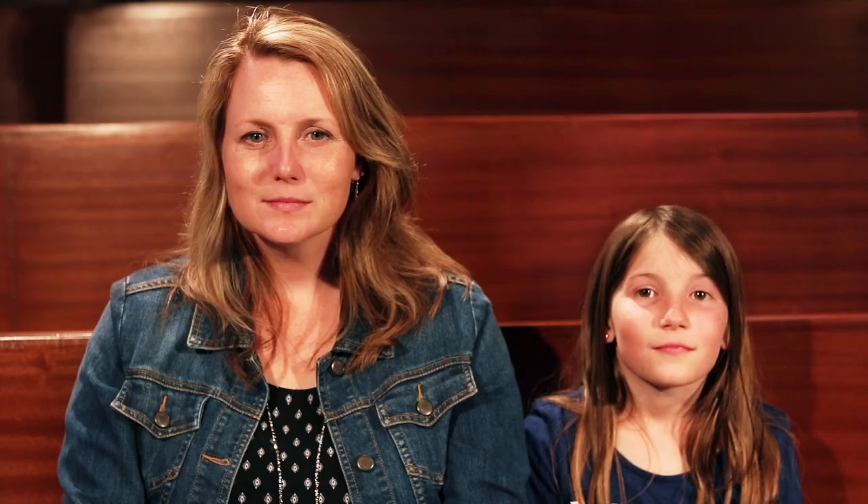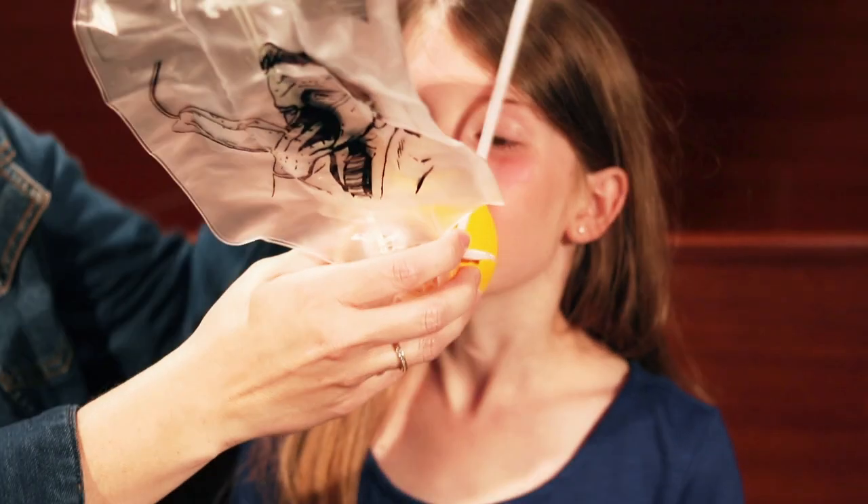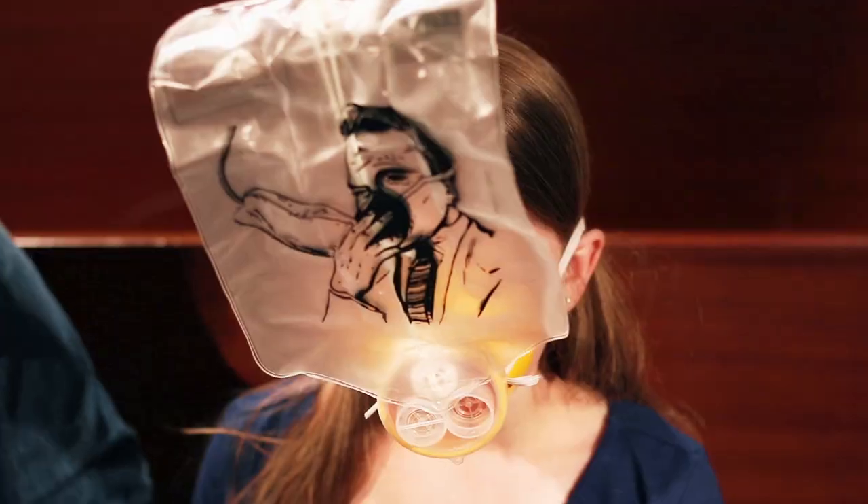If there's a loss of pressure during worship, an oxygen mask will drop from above. Place the cup over your nose and mouth and breathe normally. Put on your own mask before assisting other worshipers.